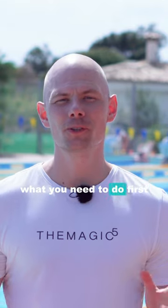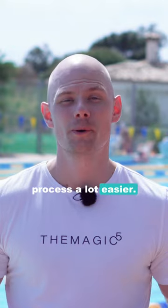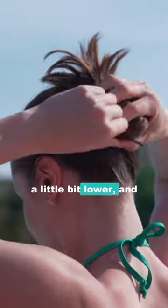If you have long hair, what you need to do first is to put your hair up in a bun. That makes the process a lot easier. So what you want to do is take your hair, put it up in a bun — not too high on your head, but a little bit lower.